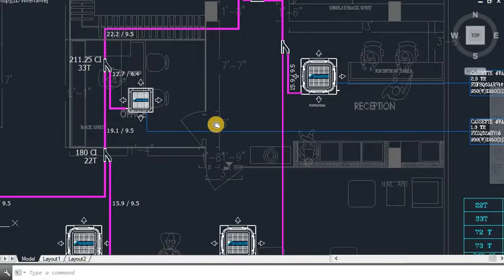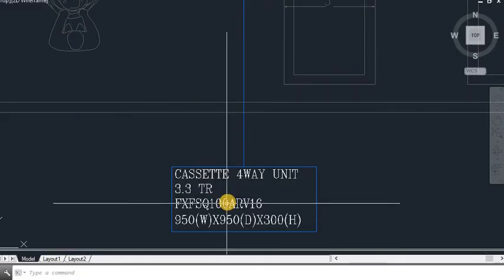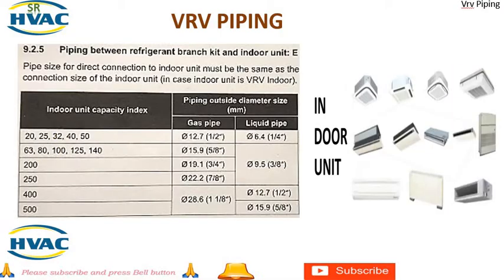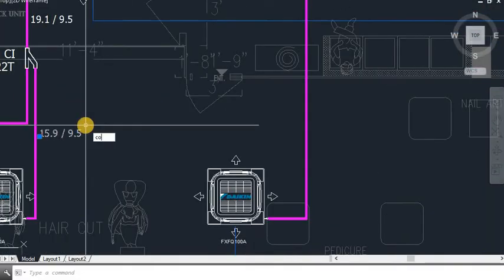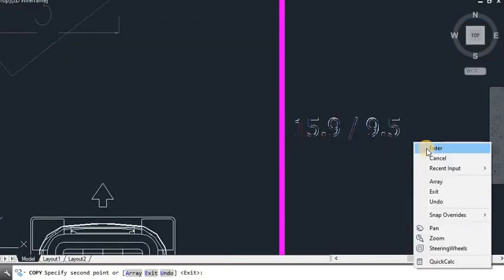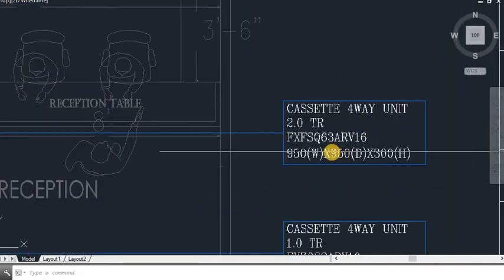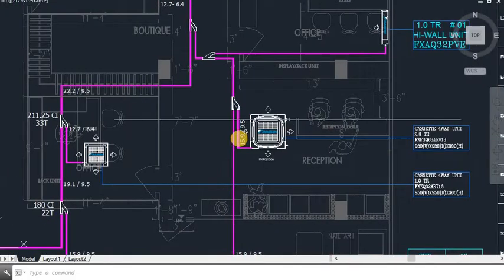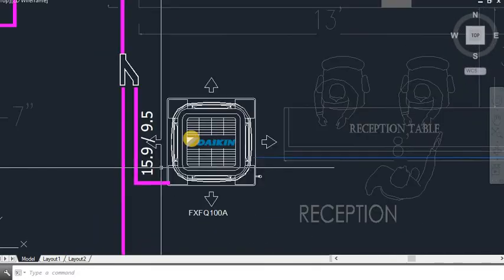This next indoor unit is also 3.3 TR with CI of 100, so the pipe size is 15.9 and 9.5. There is also a 2 TR unit with CI of 63, so we take 62.5, and its pipe size is also 15.9 and 9.5. The Y-joint size will be 22.